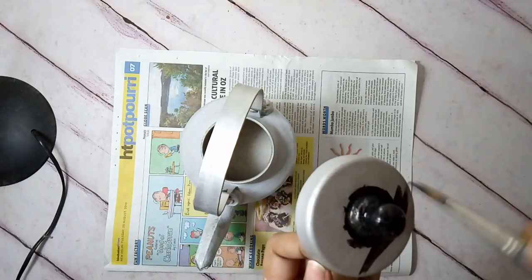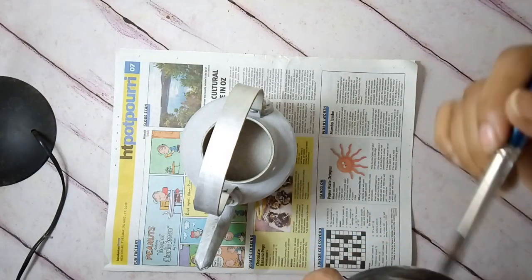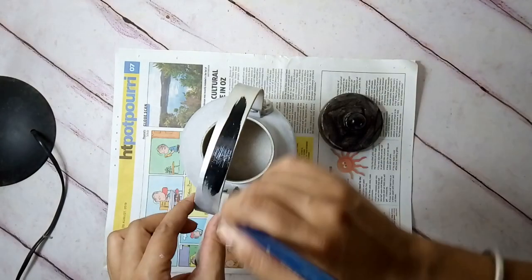I use acrylic colors for such crafts. I neatly painted the lid and the handle black, and the rest of the body I painted white.